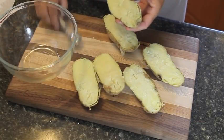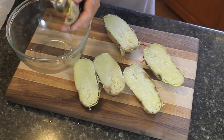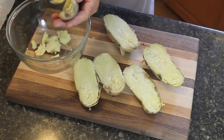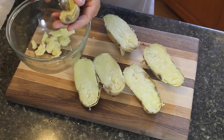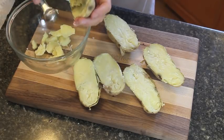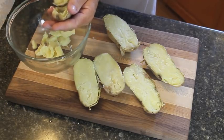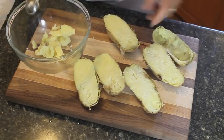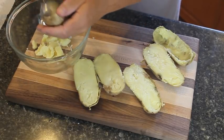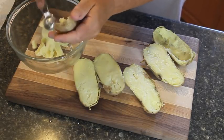After you've cut your potatoes in half, I'm just using a melon scoop. Take all of your potato out into a bowl. You don't have to go all the way down to the skin — just enough where you've got enough potato to mash to make the double baked potato. These are absolutely delicious. It's my husband's favorite, so we're going to do those today.